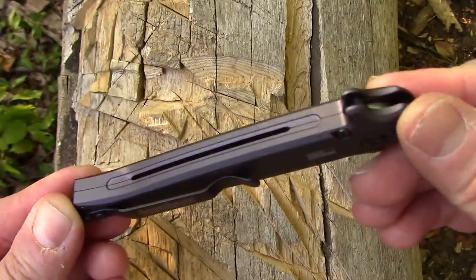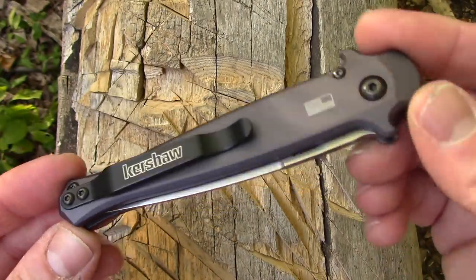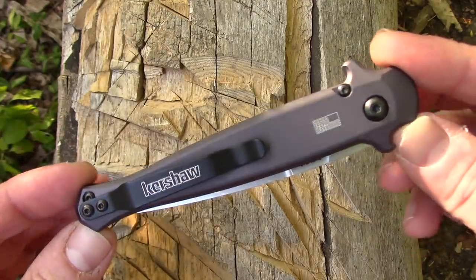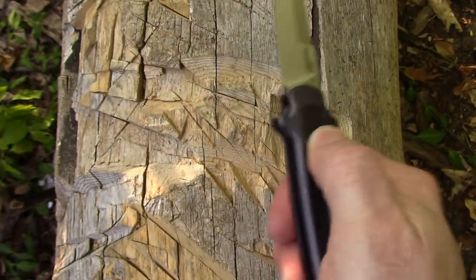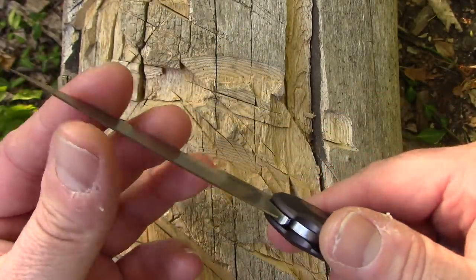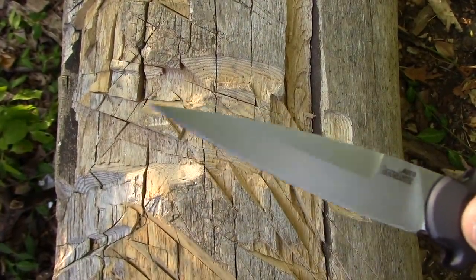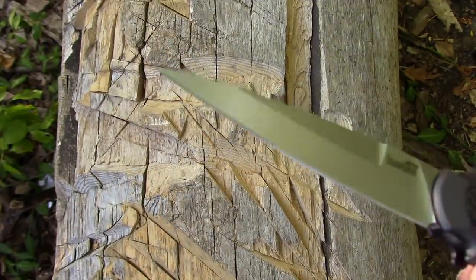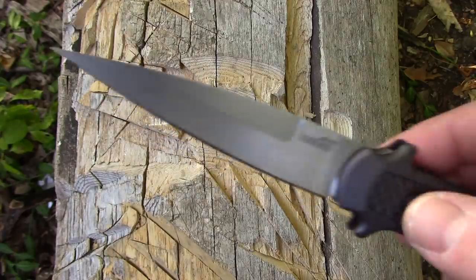This thing just feels fantastic. I highly doubt there's anybody that would get this in their hand and be like, this knife sucks. Definitely not something you want to work sharp, because that point for getting into the flap of the envelope — it would wear away pretty quick.